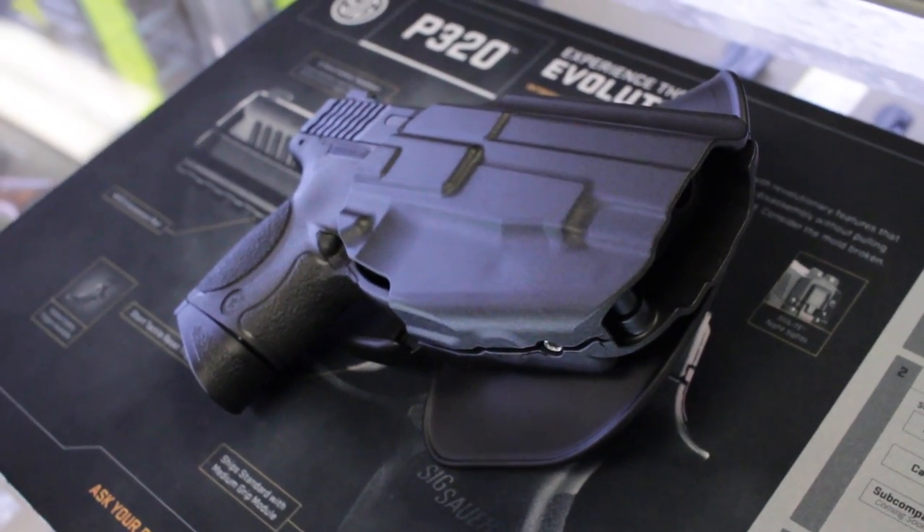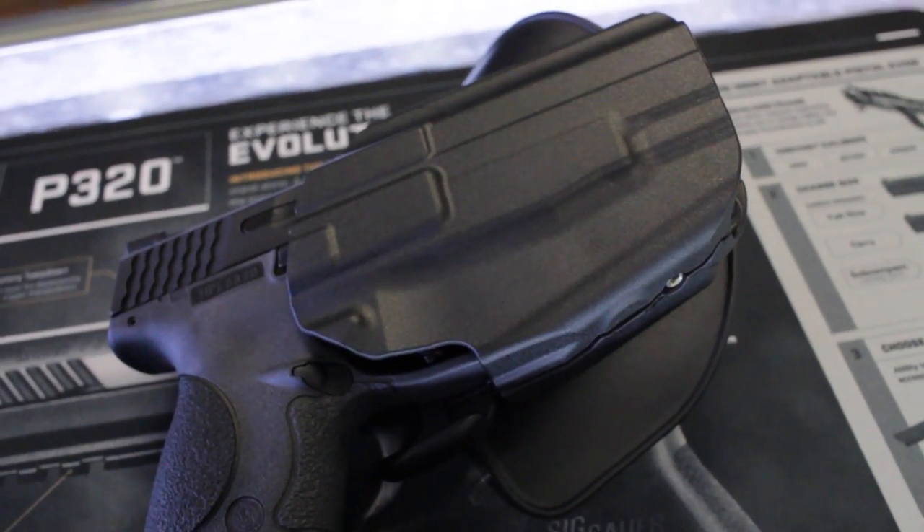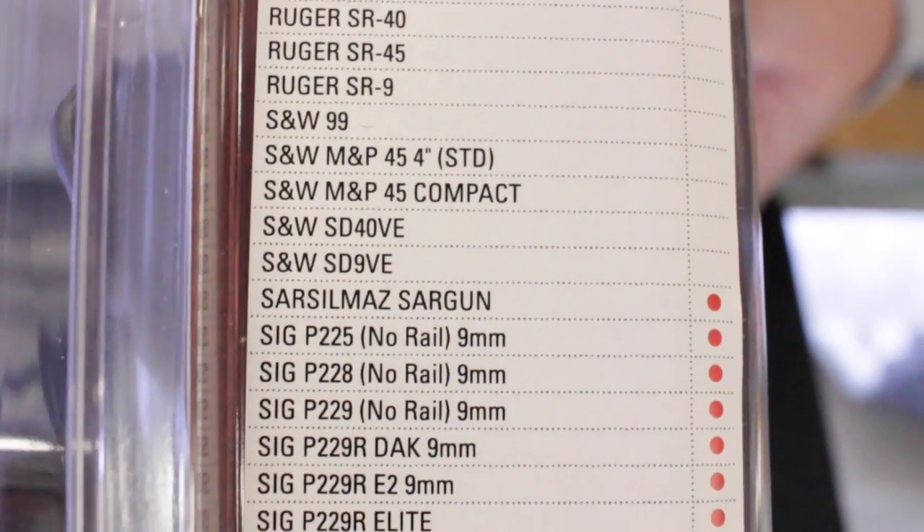It's a Kydex holster that traditionally would be just for one particular firearm. These holsters will hold a lot of different firearms with each different model. On a compact model, it will list probably 25 to 30 different firearms that this holster will fit.